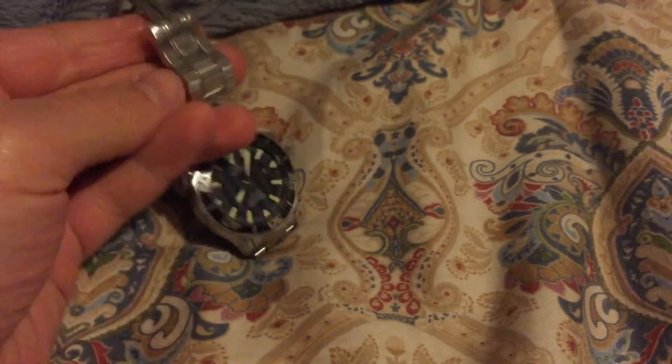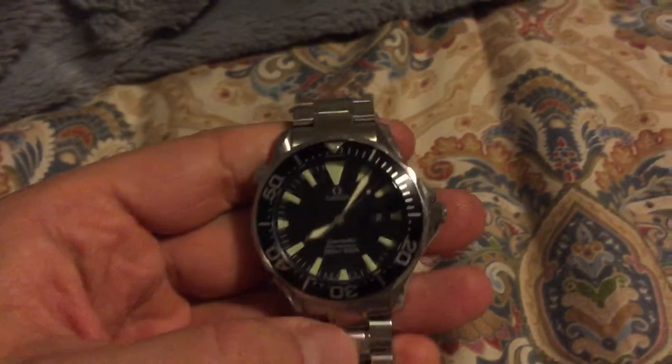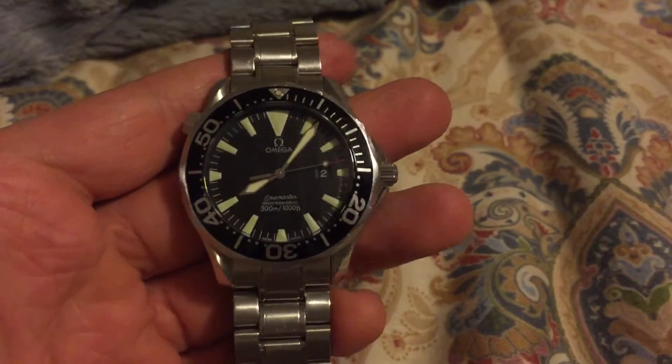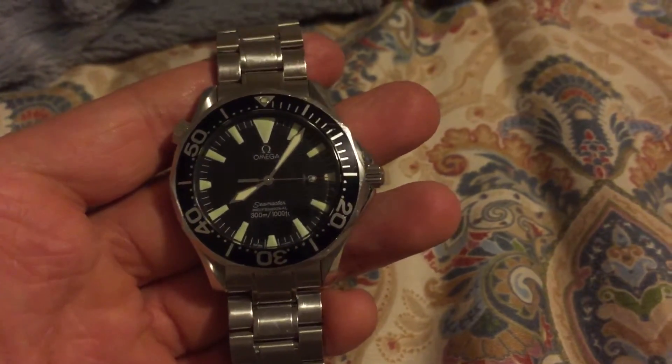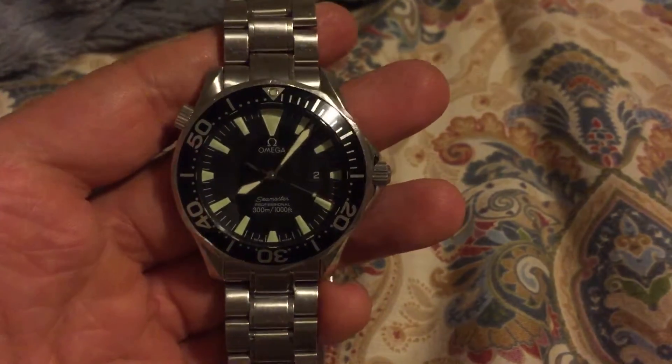Omega Seamaster, just like on my Bond one. The looks of it — that's what made me fall in love with this piece. It's beautiful. 300 meters, 1,000 feet, Seamaster Professional.